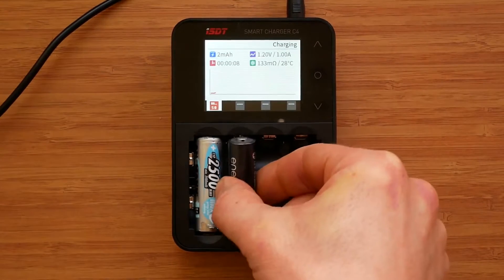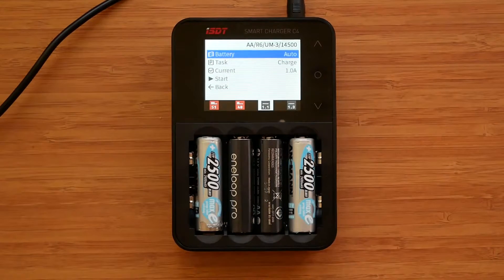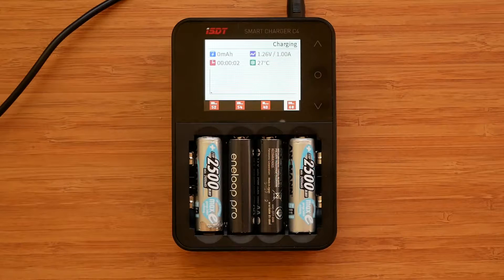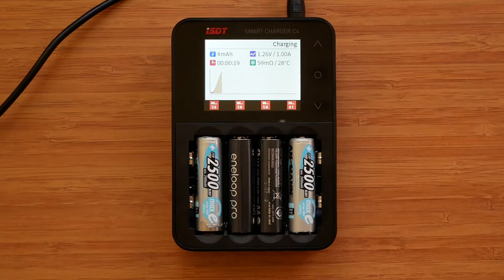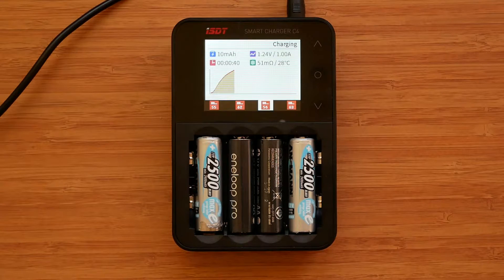And that's it — there's no need to do anything else as the charger will automatically detect the battery chemistry and adjust the current using a preset value depending on battery size. For small 44mm long batteries it's 500mA, for 50mm long AA-size batteries it's 1A, for most 65mm long batteries it's 1.5A, and that goes up to 2A with bigger 65mm long batteries. One gripe is that the preset current cannot be modified, meaning if you want to charge at a different current it will have to be changed manually every time. Hopefully ISDT will provide a firmware fix for that.